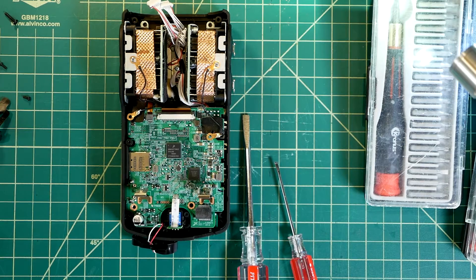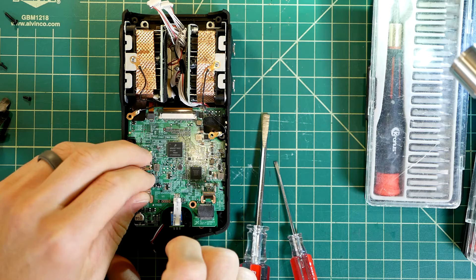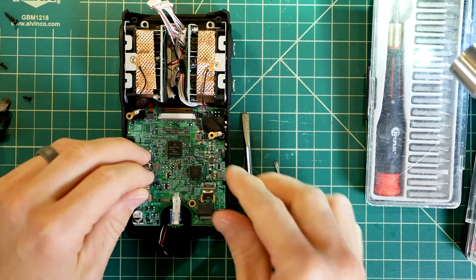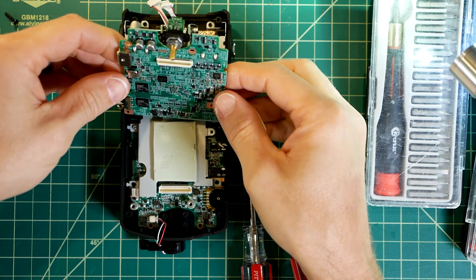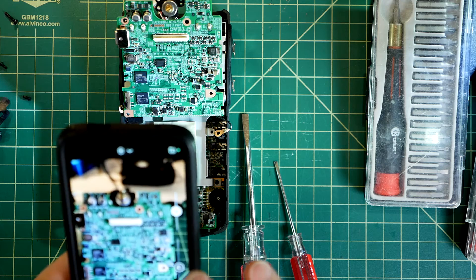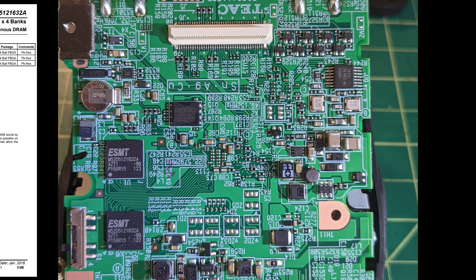Eventually I used a flathead screwdriver to carefully pry up at the bottom of the board. I didn't film this part because I wasn't sure if it was the right thing to do. Now we can see the bottom of the logic board as well as a heatsink slash shielding plate over the audio board below. Nothing surprising here.